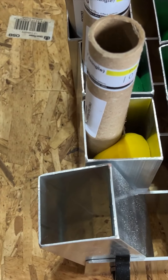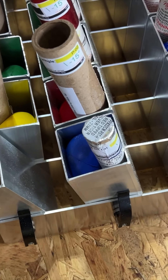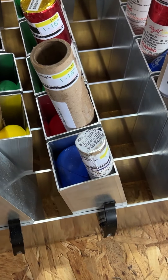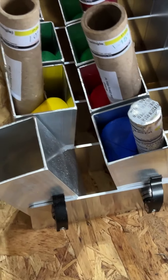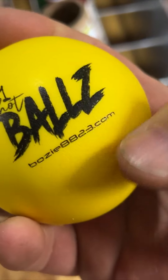All right, guys, just a quick little video here. I found a neat little trick. I was trying to get these 22 millimeters into the CraigCo, and as you can see, I got the Bozy Balls here.